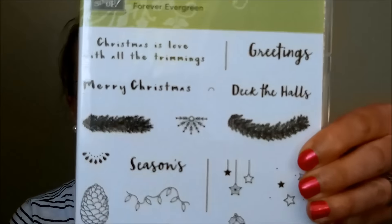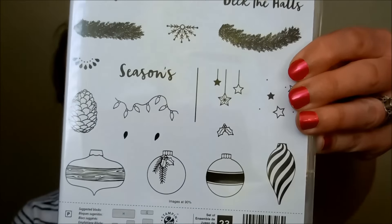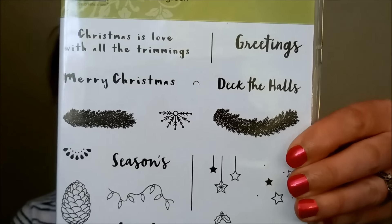I also have Forever Evergreen — I might have gotten one of the other Framelit sets but I'm not 100% sure. Super great little images to build together, and since it's photopolymer it's easy to layer. I love the little Christmas lights — you could always add a little dazzling details to each one to make it bling, or color them in. How many of you had colored lights as a kid? I loved them — let me know in the comments below!